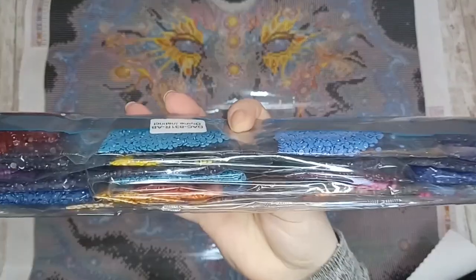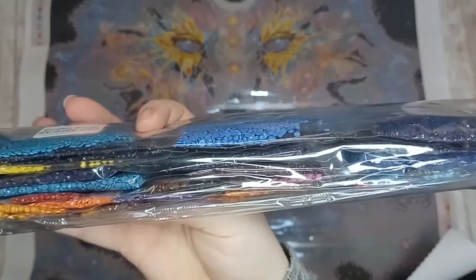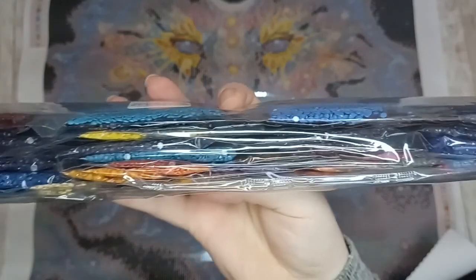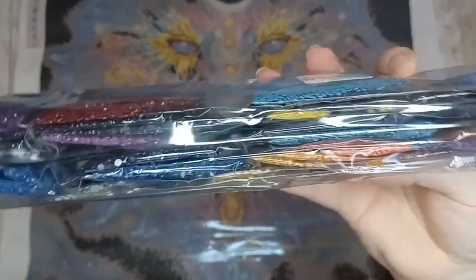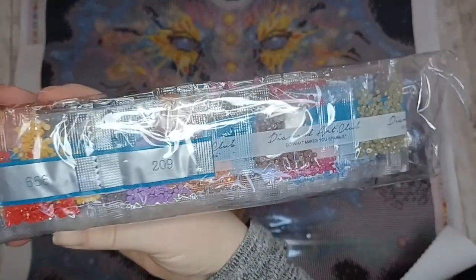These are the drills for Divine Instinct. We've got a lot of blues from navy to middle blues to light blues — it is very much a blue-themed painting. We do have little pops of color in the painting here and there.